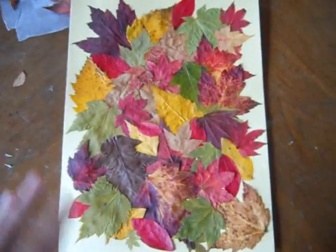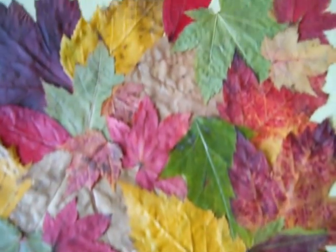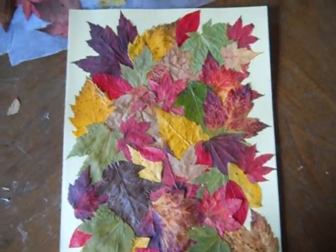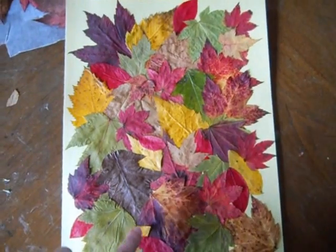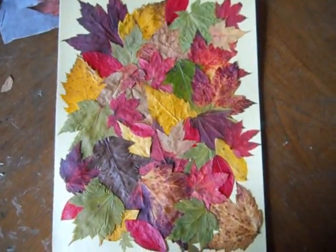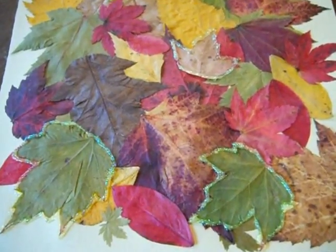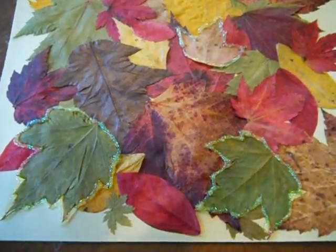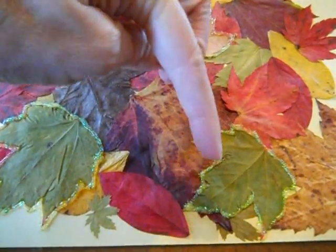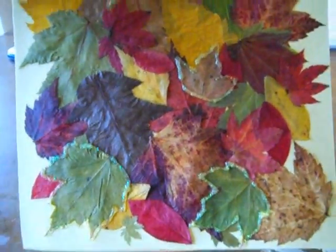So we are done with our picture, and as you can see, it just looks like fallen leaves — all different colors. It is beautiful. I may go ahead and do a little bit of glue strips here and there and sprinkle some glitter on it, and then put it in the picture frame. So I just took some liquid glitter glue and went around the edges of a few leaves on the picture just to make them stand out. I am just going to wait for this to dry — I think it just really adds to the picture.